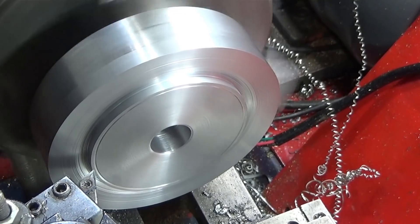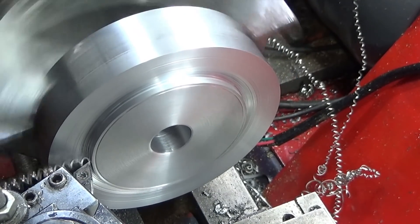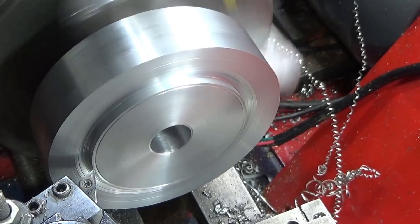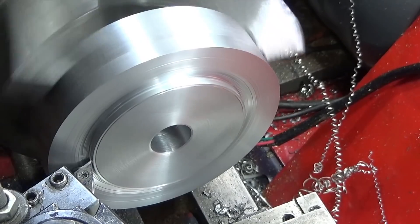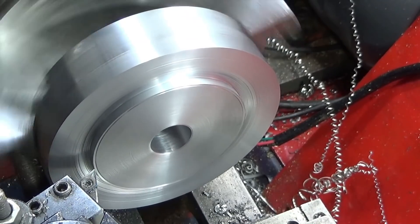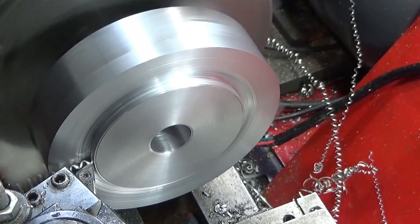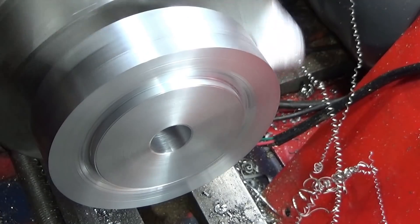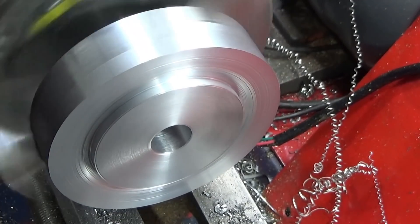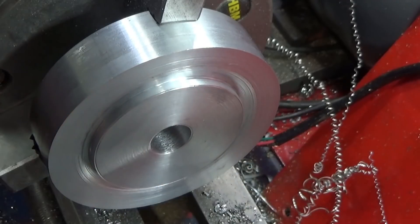Now I can turn right up to that line, knowing that it'll be oversize, and then I can measure it and take off the right amount to finish that register diameter.